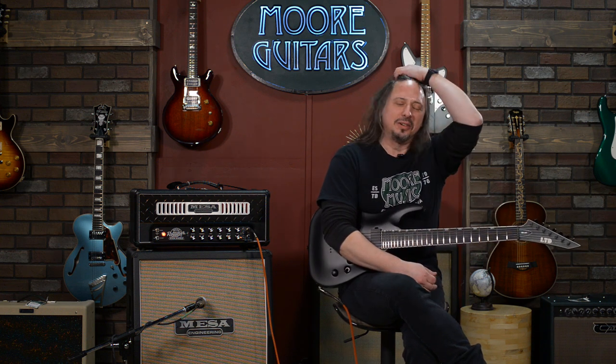Mesa Boogie is always really setting the standards, and they have since the beginning. It's just such a pleasure to have an amplifier come through the door, unbox it, and be like, wow — this is more than just a guitar amplifier.